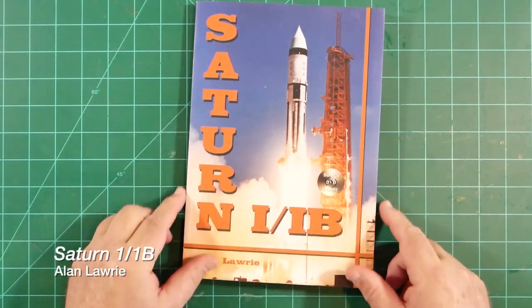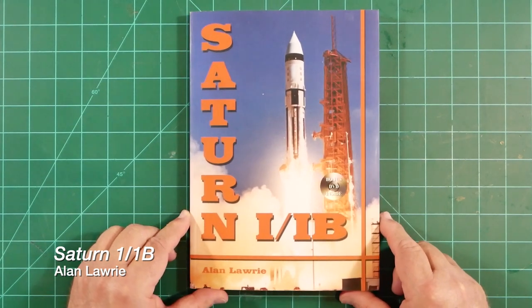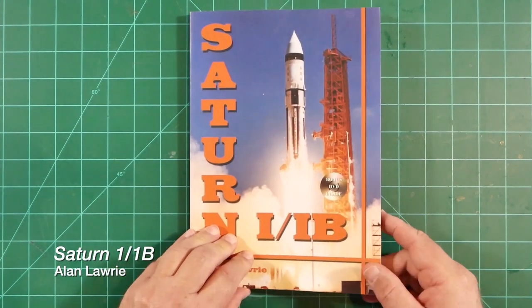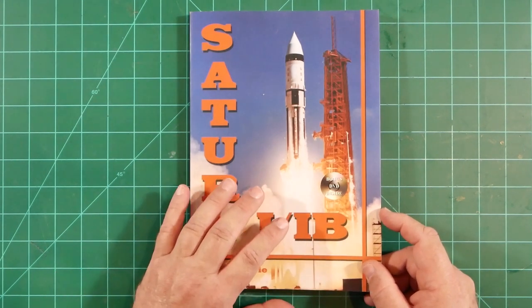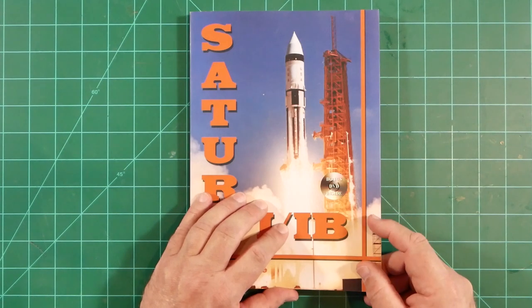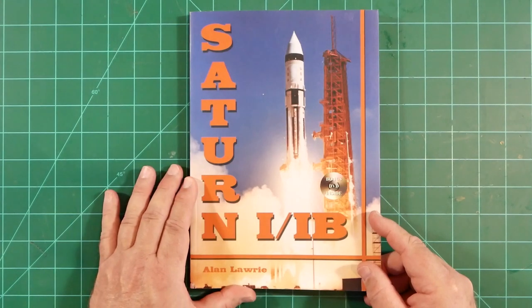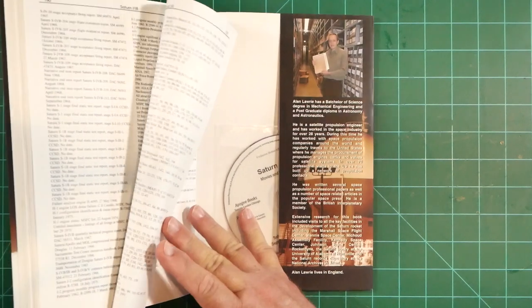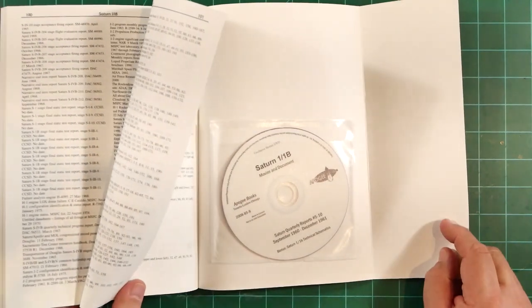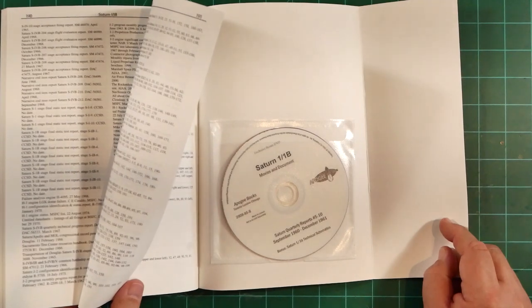Finally, I can recommend a very comprehensive book on the Saturn 1B from a British author by the name of Alan Lawry. In this book, he documents the life of each and every component produced for the Saturn 1B program, flown or not. The level of detail here is staggering. The book also includes a very nice DVD-ROM which contains some additional video and PDF-style documentation.